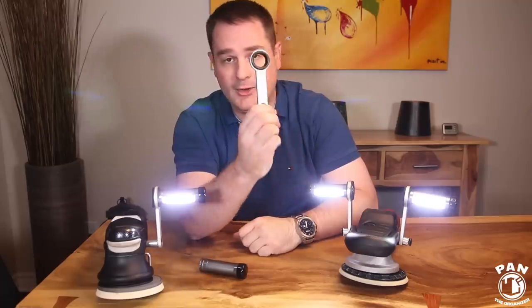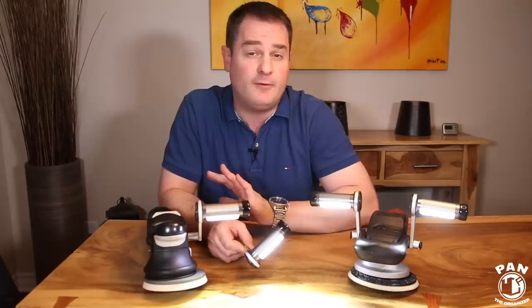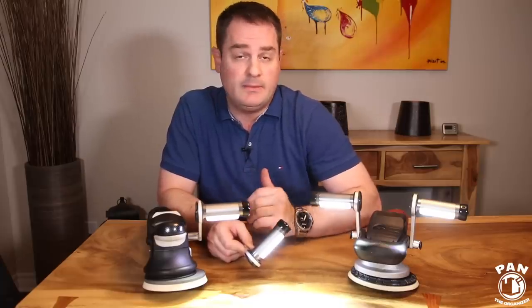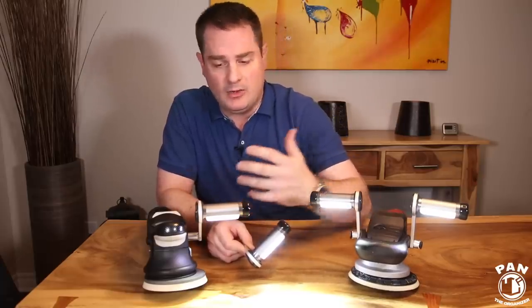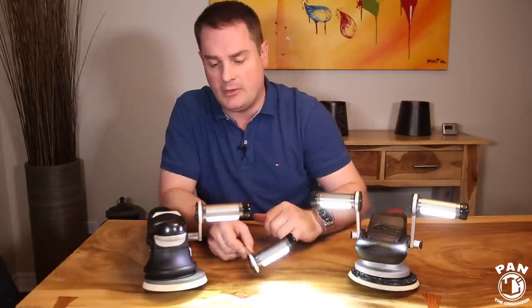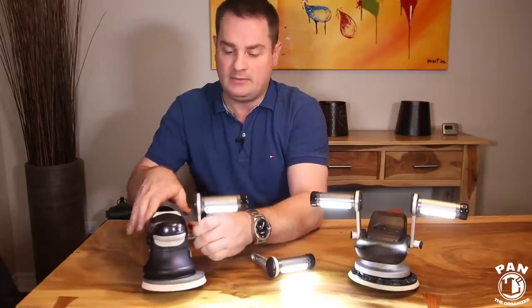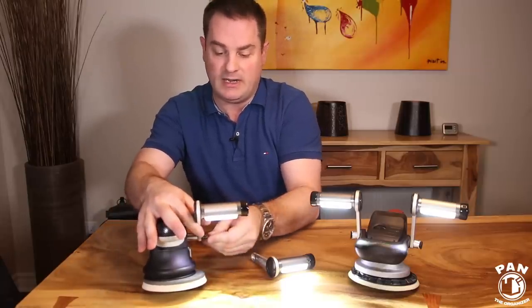Another cool thing about these polishing lights is that you can mount them in a variety of different angles to best suit the way you're polishing. If you're a lefty or a righty, you can mount the single one on the left or on the right depending on how you want. You can also adjust the angle up and down as you wish, then take your allen key and lock it into place.